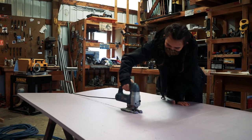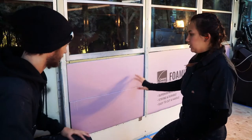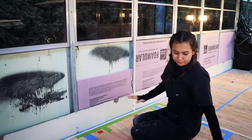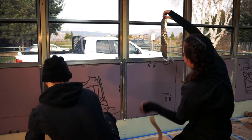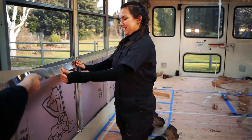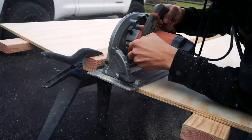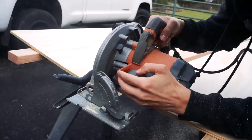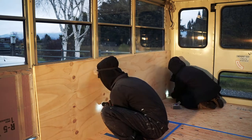Cutting out the foam board was pretty hilarious because as hard as we tried, we kept cutting the pieces too short or too long. Luckily we were able to go through after the large bits were in and fill up the gaps with smaller strips. We then used aluminum tape to cover all of our mistakes and any leftover gaps. We cut the plywood to size, this time double and triple checking our measurements, and then pre-drilled and screwed it into the ribs of the bus.